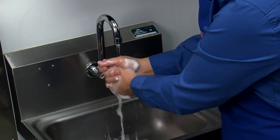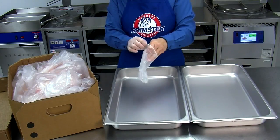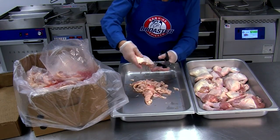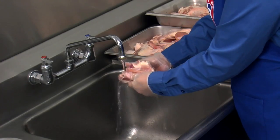Before handling raw chicken, wash, rinse, and sanitize your hands and surrounding preparation areas. Wear disposable gloves and a suitable apron. Purchase quality fresh chicken with a weight range of two and three-quarters to three pounds per bird. If you purchase outside that range, purchase in quarter-pound increments and adjust cooking time accordingly. Broaster Company recommends an eight-piece cut bird with consistent sizing. Inspect your product labeling to ensure it is unmarinated and not saline injected, as this will prevent the chicken from absorbing the proper amount of marination. Trim excess fat off all pieces, remove fragments and pin feathers, cut off the tail, snap the thighs, and clean out the kidneys.